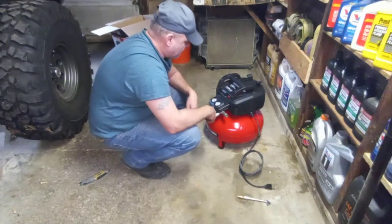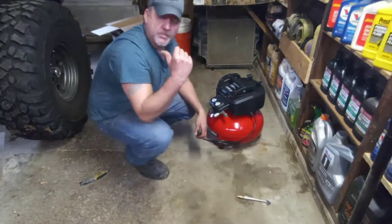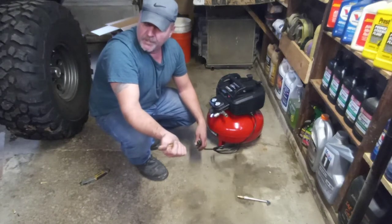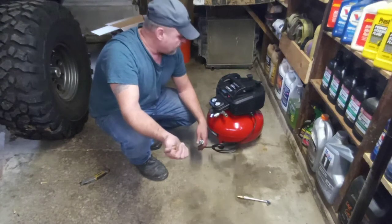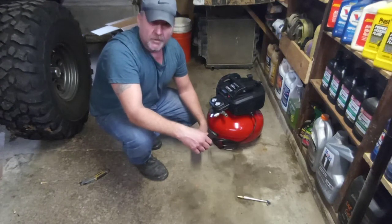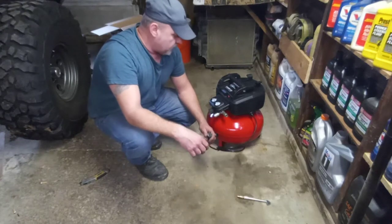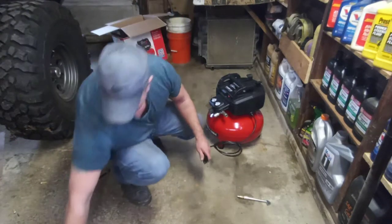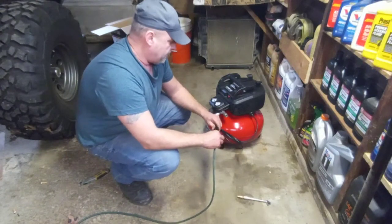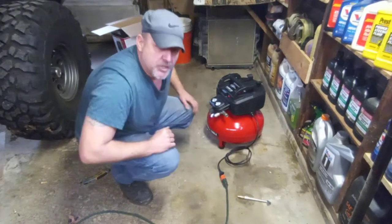I'm going to plug it in. I've got one of these large tires behind me, and there's a low one on the other side — it's at about 15 pounds right now, pretty low and bulging out. I'm going to pump it up and see how quick it is. I don't know how loud this is going to be, but just hang out for a minute while it pumps up. It is pretty loud.